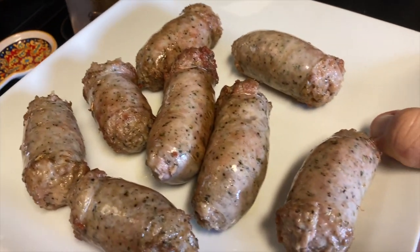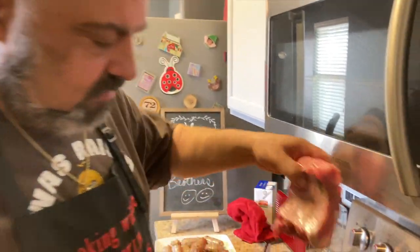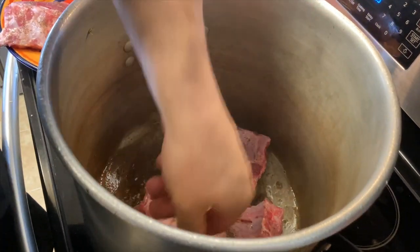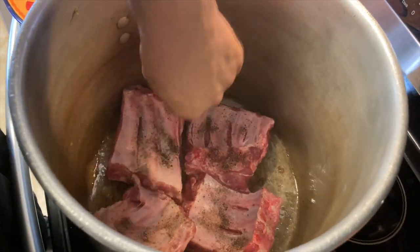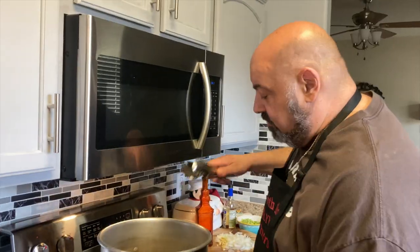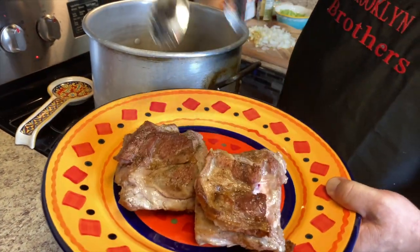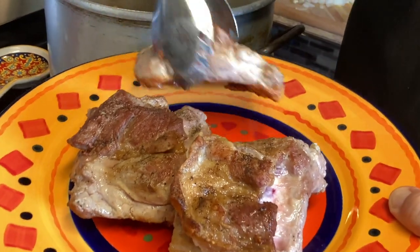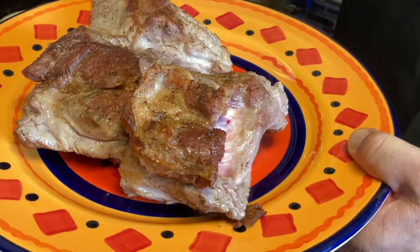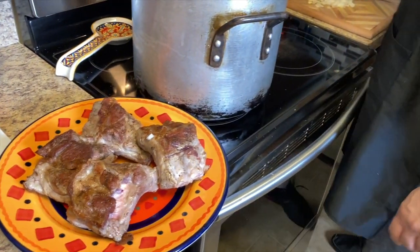They make the best Italian sausage and have a lot of other imported stuff — cheese, pasta, tomatoes. Great authentic New York deli, definitely without a doubt. We're going to take our sausage out and put it on the side. Now we're going to braise off our pork ribs — those are beautiful.